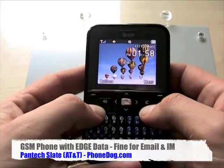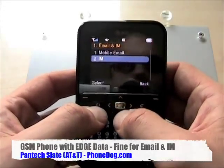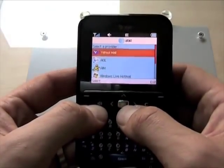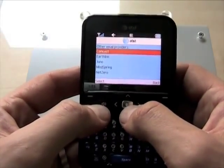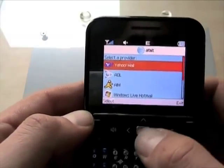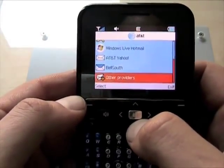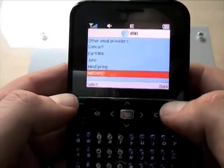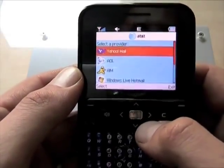It's only EDGE, but that's enough for your email and messaging. The one thing — and this is not a complaint with Pantec, this is a complaint with AT&T — is that there's no support for Gmail. If you look at AT&T devices, the pre-configured email providers include Yahoo, AOL, AIM, Windows Live, AT&T Yahoo, BellSouth, and a bunch more under other providers. But there's no setup for Gmail, and for that matter there's no setup for your own POP3 account either.